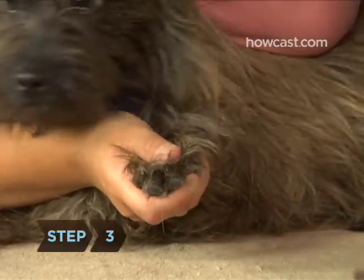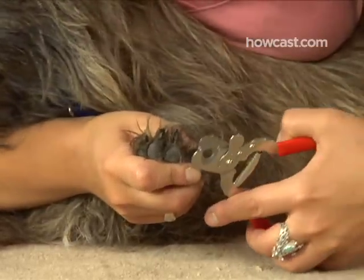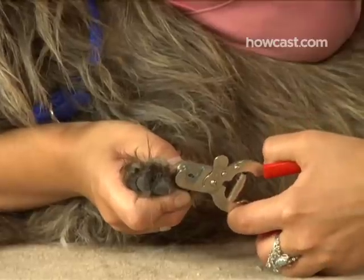Step 3. Holding one paw gently but firmly, clip the tip of the nail. Clip from underneath, holding the clippers at a slight angle and keeping with the curve of the nail.